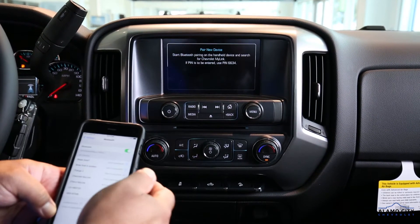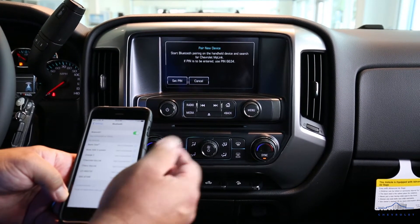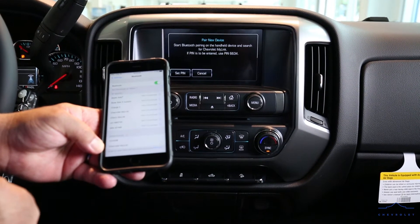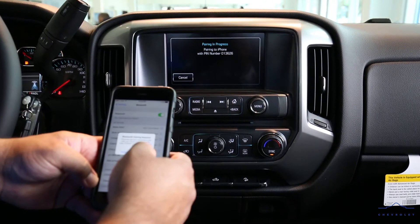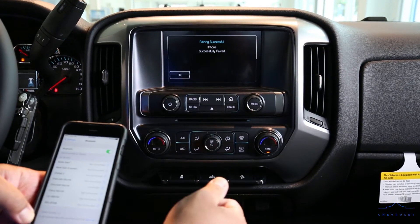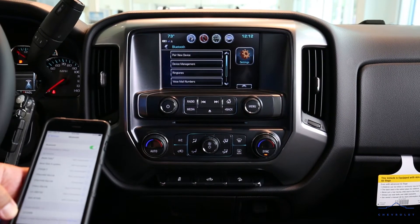Now we're going to pair a new device. Your phone is searching. We see 'Chevrolet MyLink' — we're gonna press that. We start to pair, we say 'Yes, pair.' Now we have successfully paired our phone. We press OK and there we go.